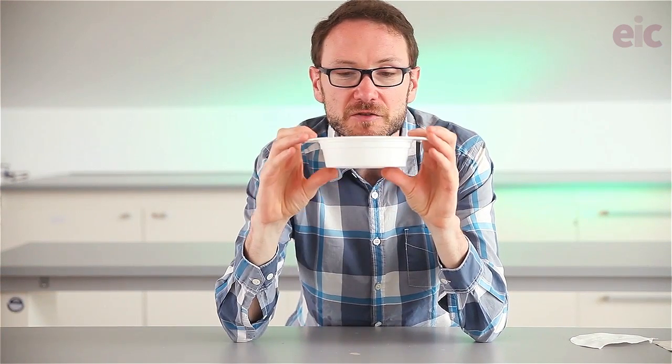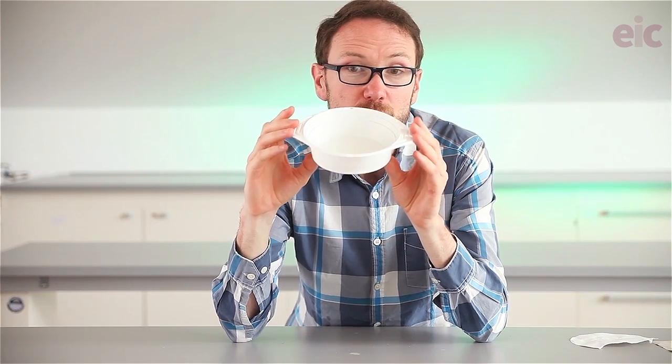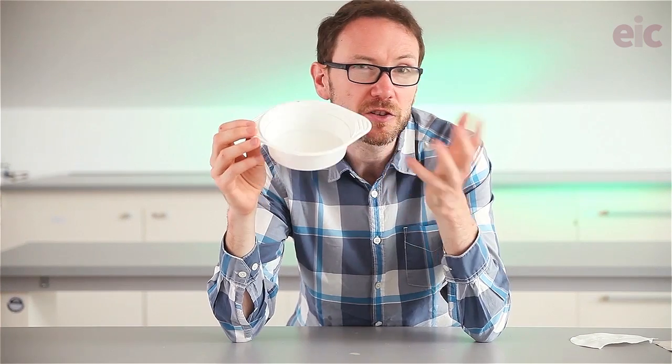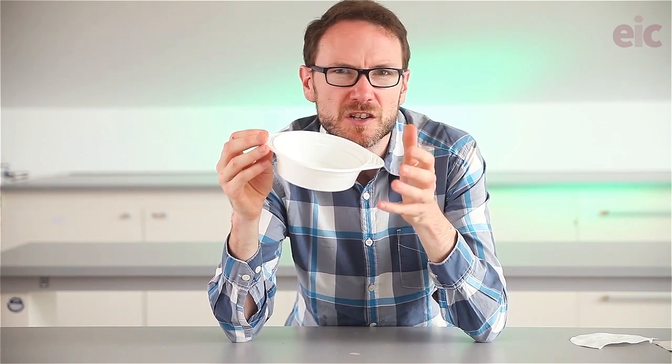For that nitration reaction I'm using one of these — it's a polypropylene microwavable food tray. This was advertised as some soup. You could also use ice cream tubs. The important thing is a non-functionalized plastic.